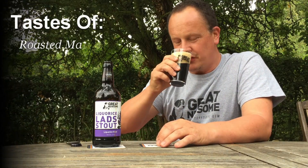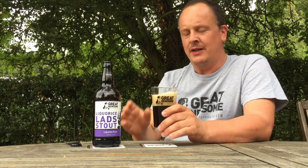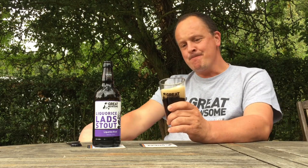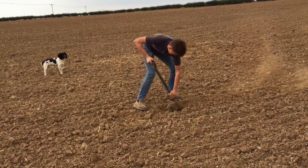Roasted malt, Pontefract cakes — let's not get too nerdy. It drinks really well and the liquorice really stays with you, so if you don't like liquorice it's maybe not the beer for you, but I really like it. The beer takes its name from the lads who used to dig up the liquorice fruit, hence 'Liquorice Lads'.